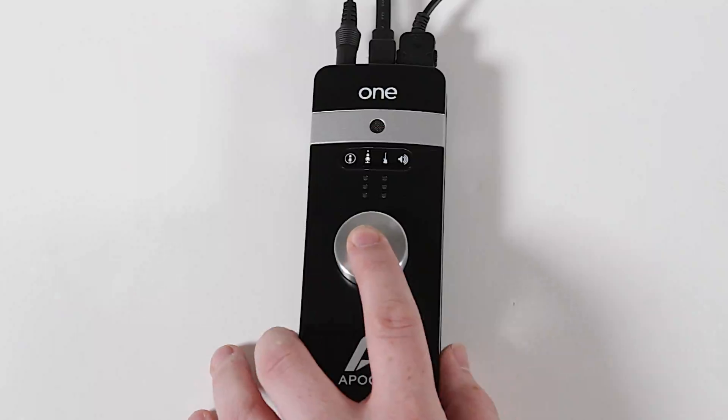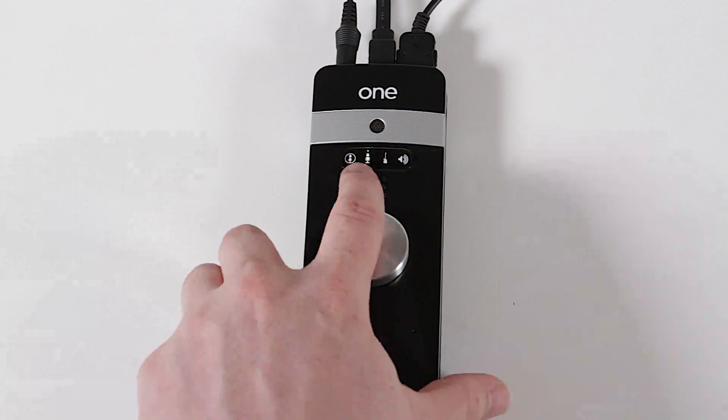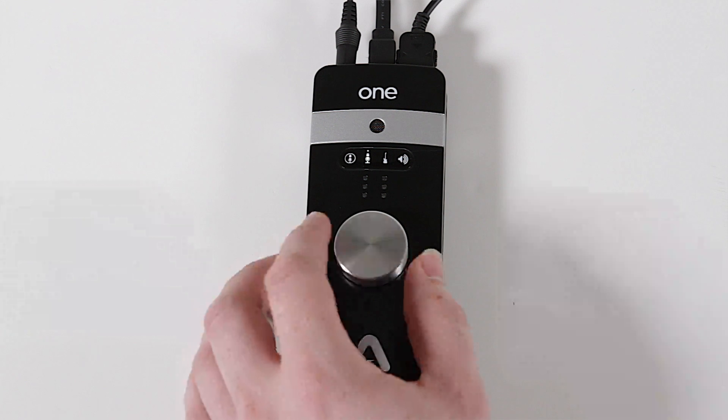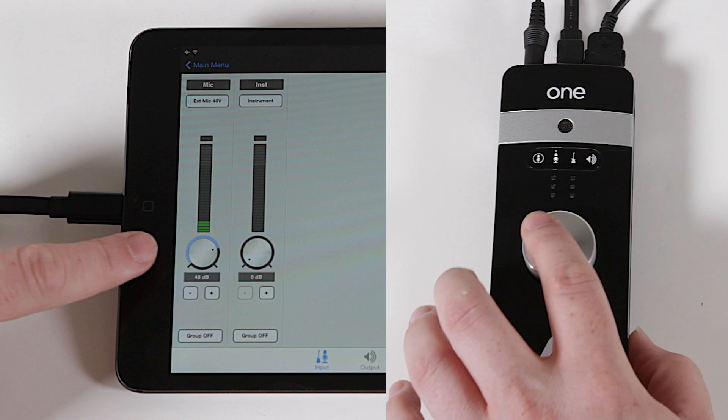This input gain can also be adjusted via the knob on the One itself. Press down on the knob until the external mic icon is lit. Then, turning the knob adjusts your input gain setting, and it's reflected in the Maestro app.